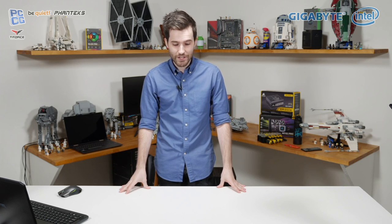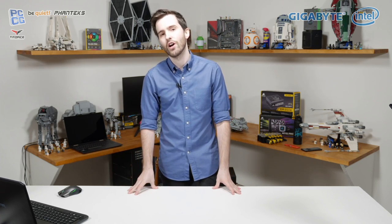Thanks everyone for joining us, and thank you to those who are listening to this stream or watching the replay later. You might be wondering what is going on. Well, firstly, we were supposed to start half an hour ago, so thanks to those who waited around.